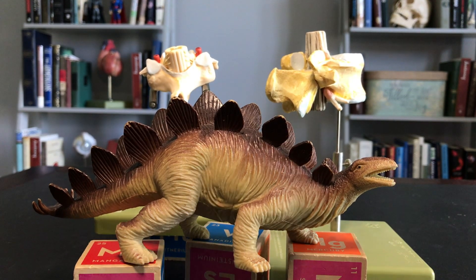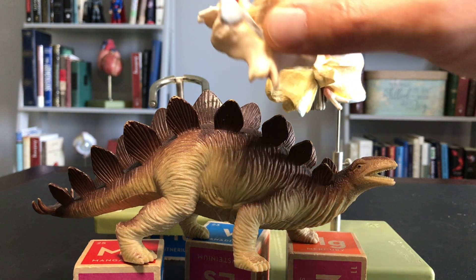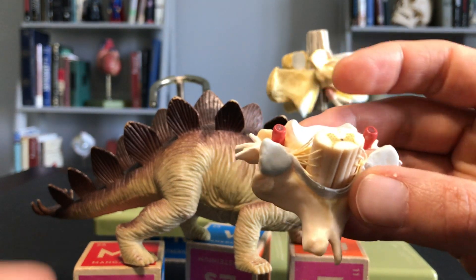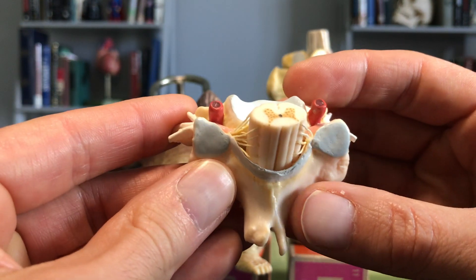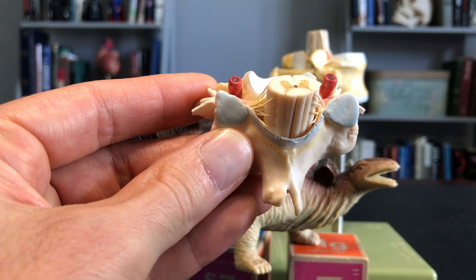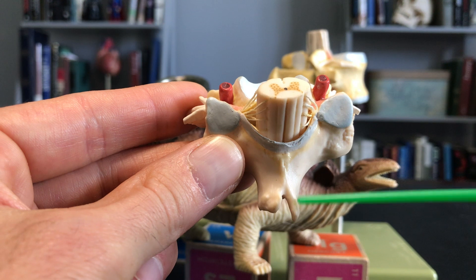Don't these vertebrae look kind of prehistoric? I always thought so. All right, so let's look first here. We have a cervical vertebra, and we know this is a cervical vertebra for a couple reasons. Number one, we've got this forked spinous process here on the posterior side.